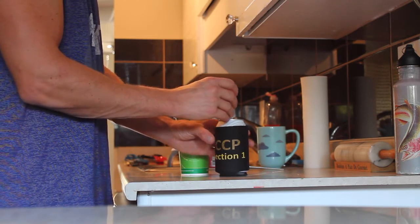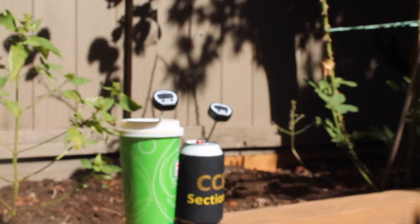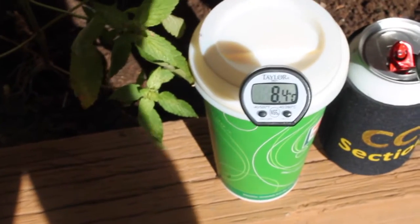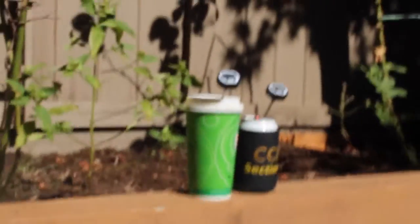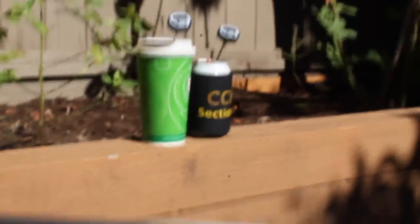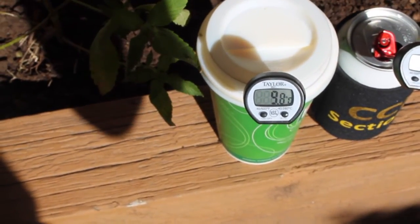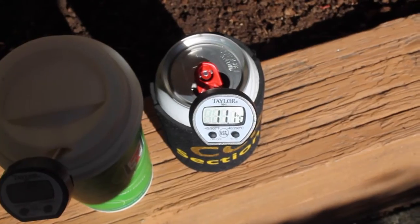We'll stick the thermometers in here. At about five minutes in, the beer in the Lolo is about one degree cooler than the beer in the cozy. About ten minutes in, the one in the Lolo is about 9.8 degrees and the one in the regular beer cozy is over 11 degrees.